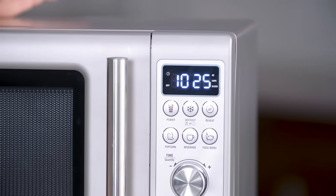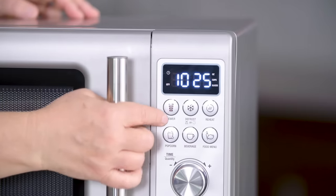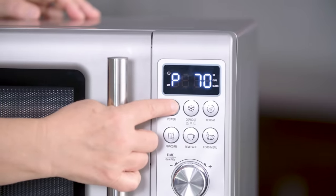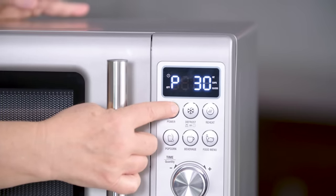On this microwave, adjusting power is much easier than on some others. There's a button that just says power — you hit that and it's 100% power, then 90, 80, 70, 60, 50. Fifty percent is good — cut things in half and see where it goes. You can go down to 40, 30, even 20, so you can cook very gently or use full power.